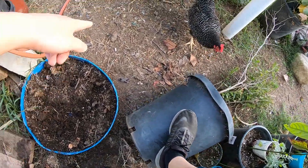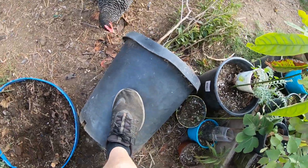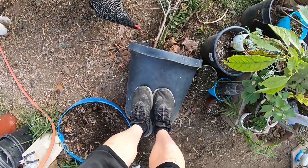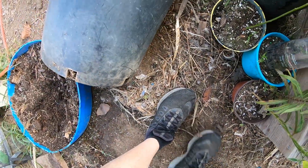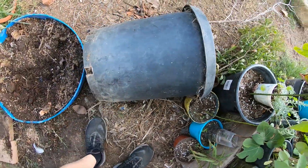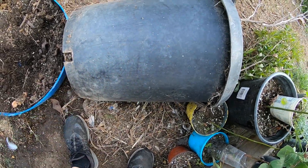The reason I'm jumping on it is because I used regular soil from the ground, so it's pretty hard and pretty heavy.